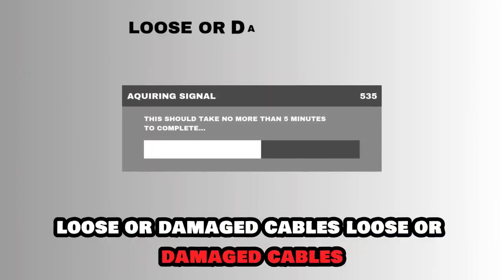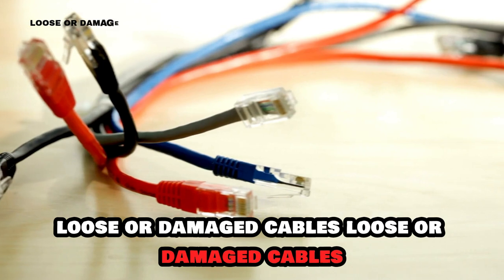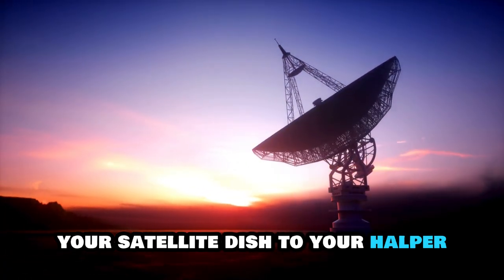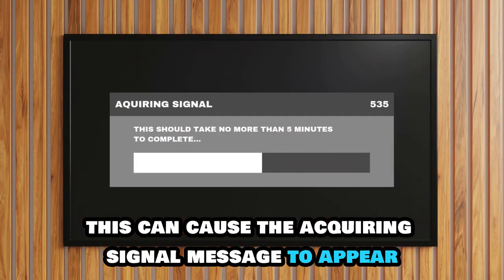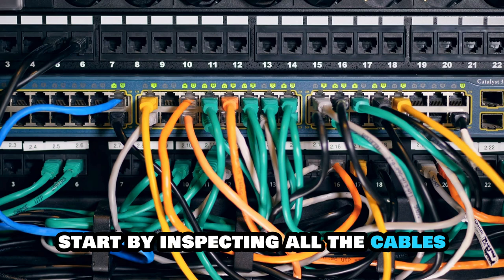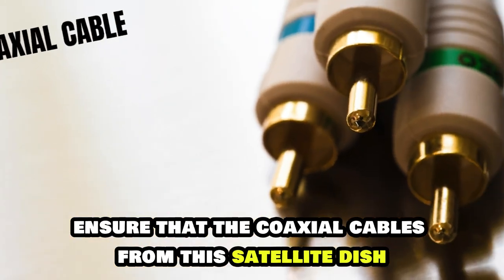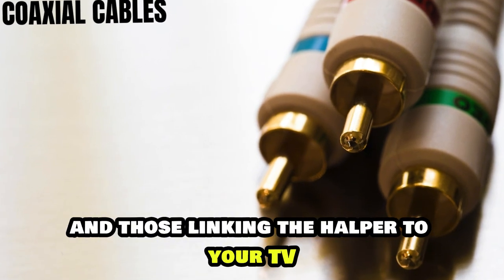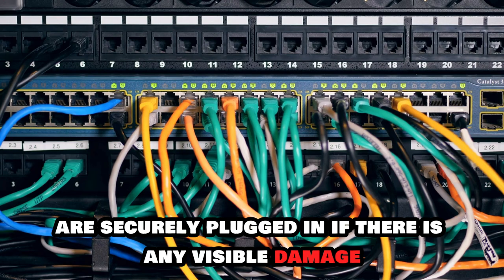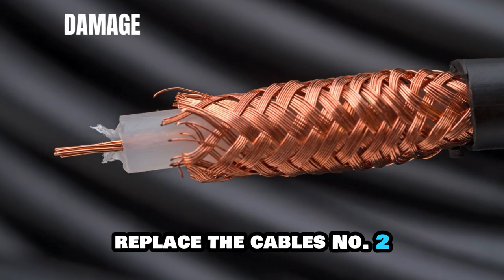Number 1: Loose or Damaged Cables. Loose or damaged cables can interrupt the signal flow from your satellite dish to your hopper, causing the acquiring signal message to appear. Start by inspecting all the cables connected to your Dish Hopper. Ensure that the coaxial cables from the satellite dish and those linking the hopper to your TV are securely plugged in. If there is any visible damage, replace the cables.